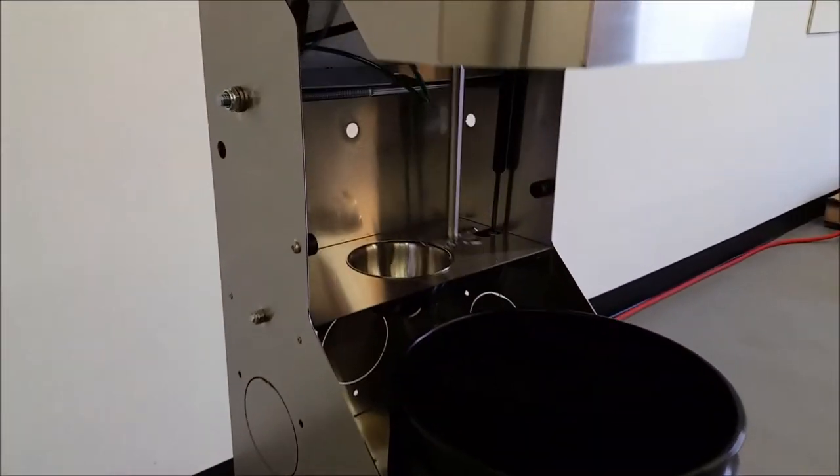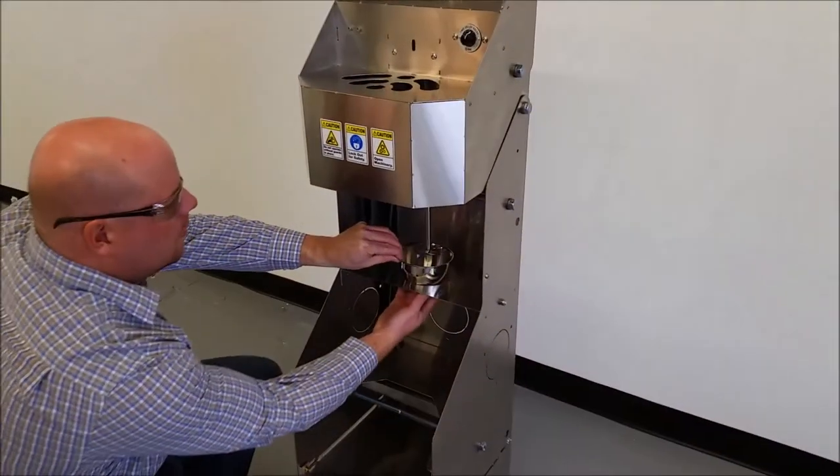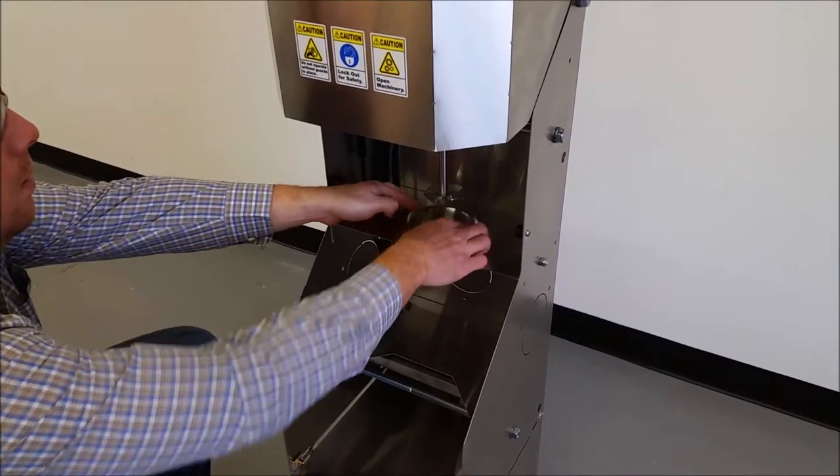When the head is retracted, the impeller stores directly over a removable drip cup, ensuring that media will never contaminate the mixer frame or the floor below.